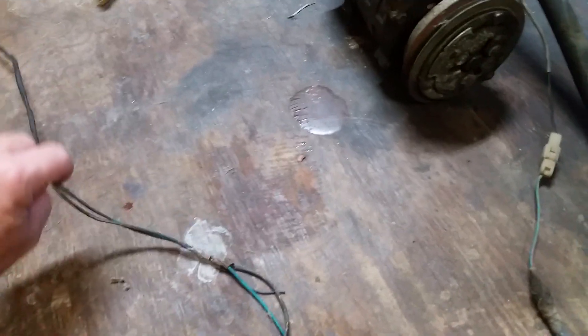Now, I have two wires, so don't get too confused — it's just that they're hacked up. I'm going to try to keep it not confusing.